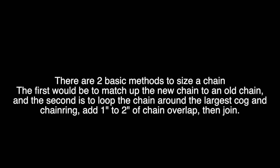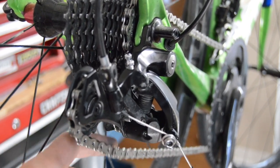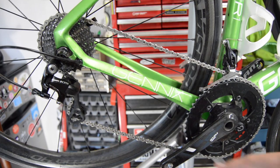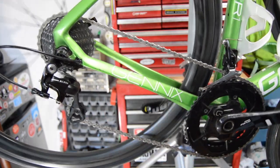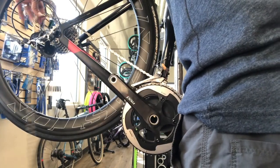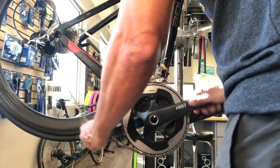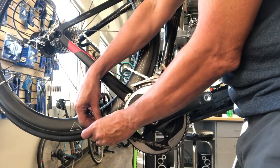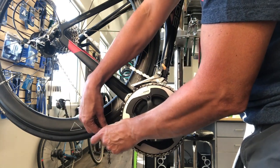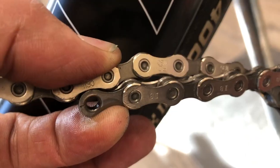When installing a new chain, there are a couple of ways to size it. You can measure it to the old chain — put the old chain in the small cog in the back and small chainring in the front combo, make sure it's not sagging, then check the big chainring in the front with the big cog in the back to make sure there's not excessive tightness. Then lay the old chain next to the new one. A new chain will be a little shorter due to wear on the old chain, so line up the number of links rather than the length.